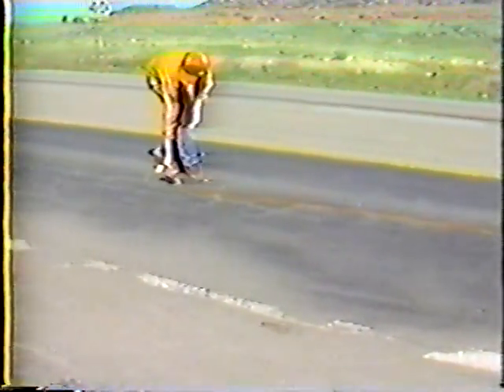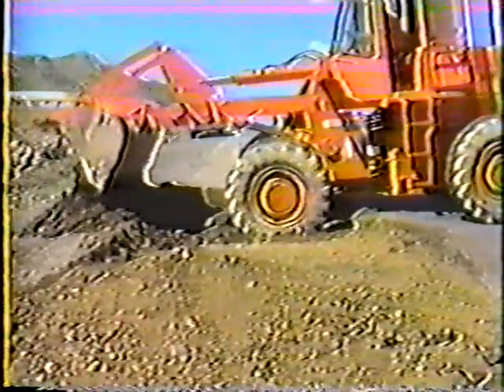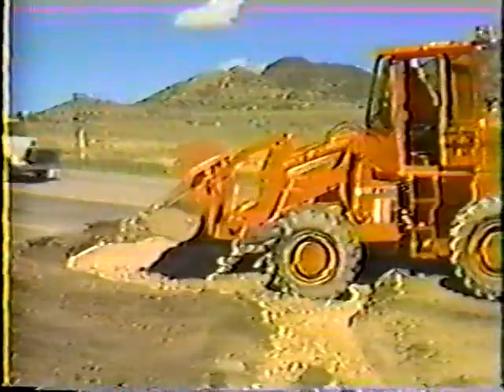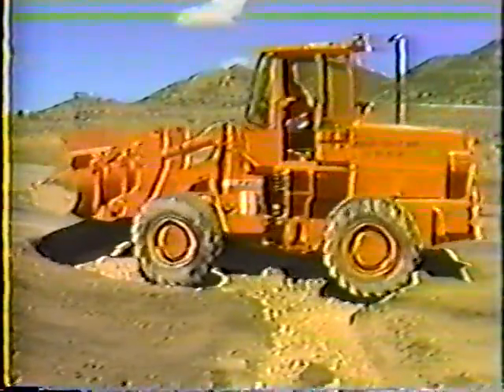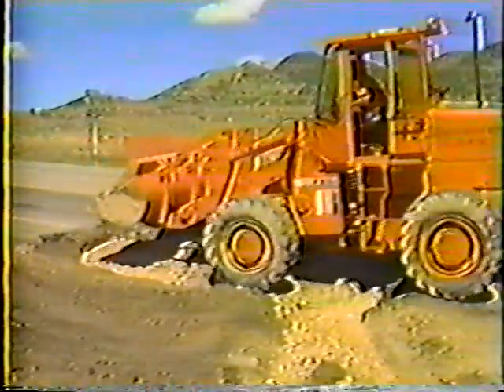Basically, base repair involves first determining how much of the damaged pavement should be removed. Then excavating completely through the pavement to the base cores. The next step is to determine the cause of the failure and the appropriate solution. After the corrective action is made, one to two inch material is placed and compacted, followed by bituminous mix placed and compacted in six inch lifts. Okay, those are the basics. Now let's go through each step of the procedure in detail.